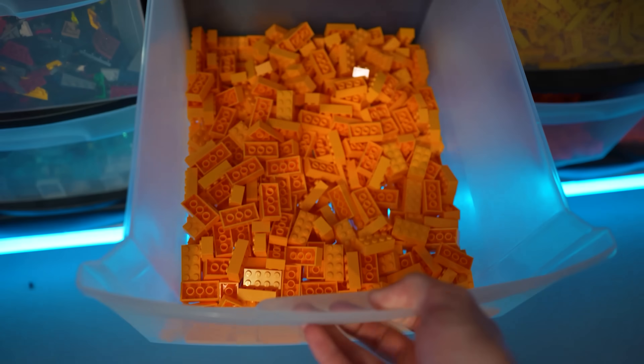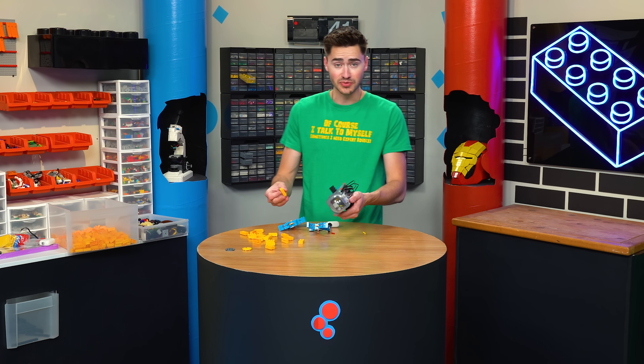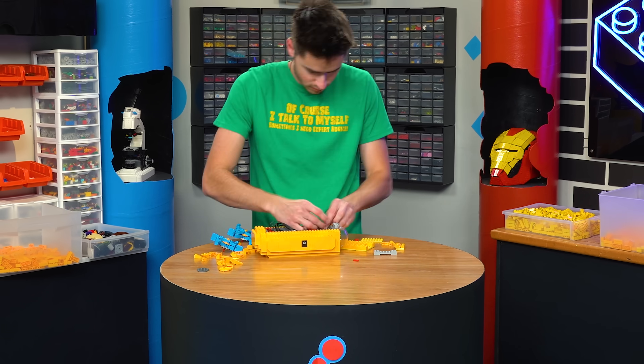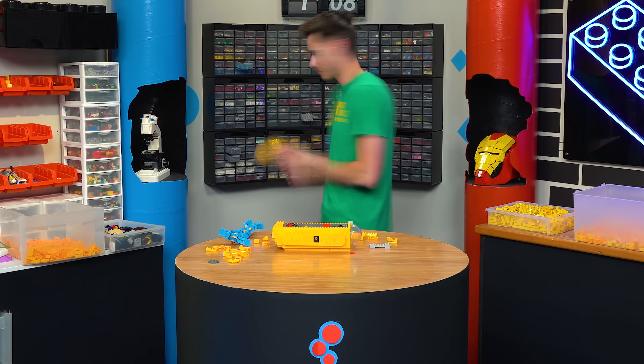Now we just got to build up the outside of the submarine, and for that I think I'm going to use yellow. For the outside we just want to build up a tube shape around what we already have. Once we finish building that up, we'll put our layer of clay around the edges on the inside, and then we can actually test this thing out.